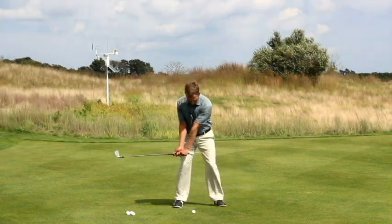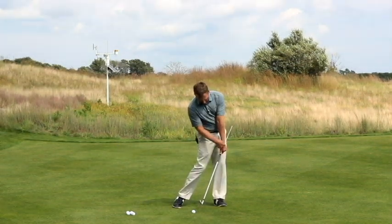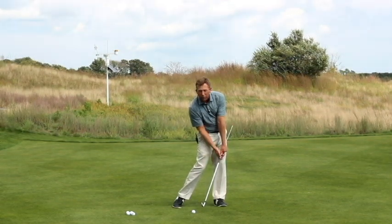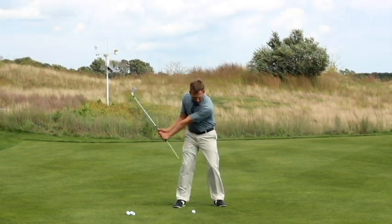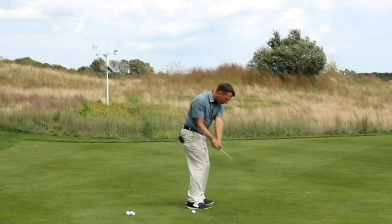Face on, it's going to look something like this. My hips are going to rotate and I'm going to square the face. That's requiring me to bow my left wrist — or flatten my left wrist — to square the face. A lot of you are coming in with a ton of lag but leaving the face wide open.